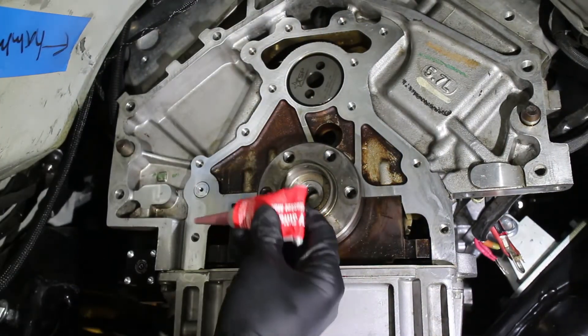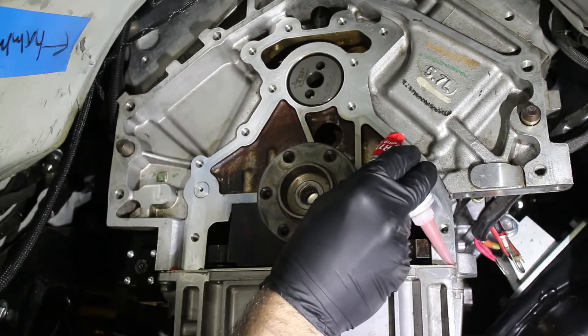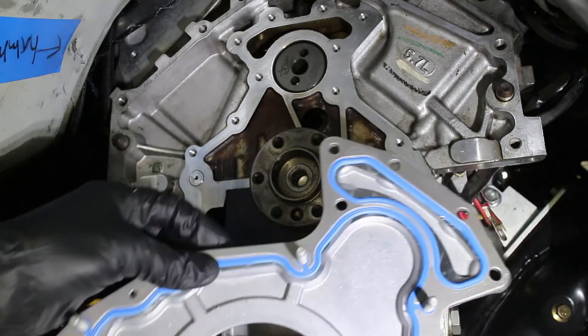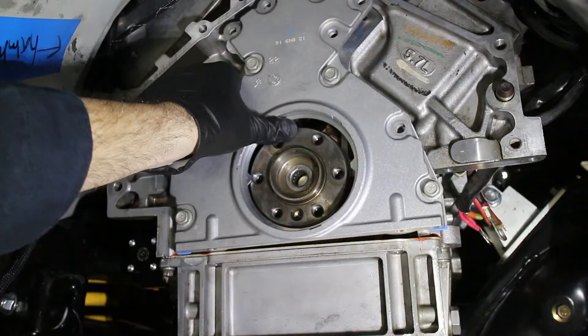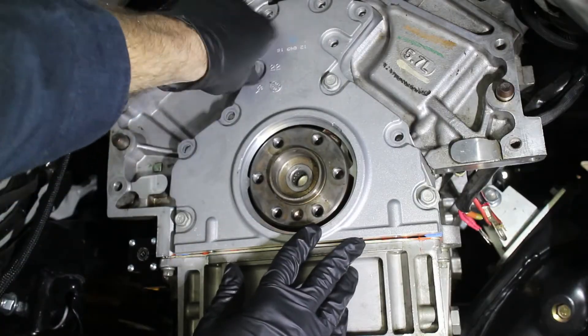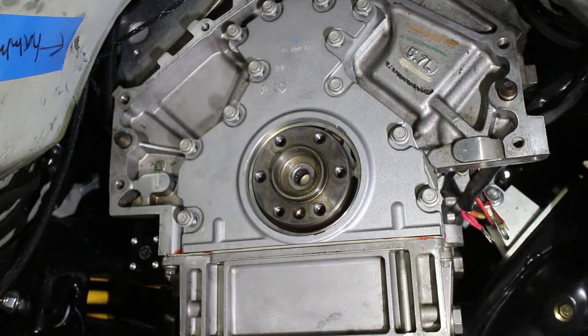Each corner gets a small dab of RTV, and if the oil pan gasket is old, you can put a line of RTV on the lower part of the gasket. With the new gasket installed, the cover is then bolted back up. The bolts are snugged up but not fully tightened. Sometimes the two small bolts on the bottom of the oil pan will need a little bit of tension for the tool to fit properly.